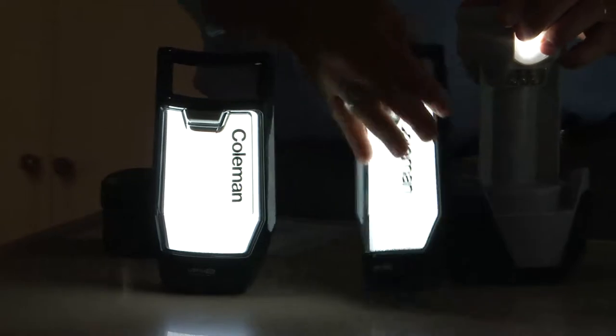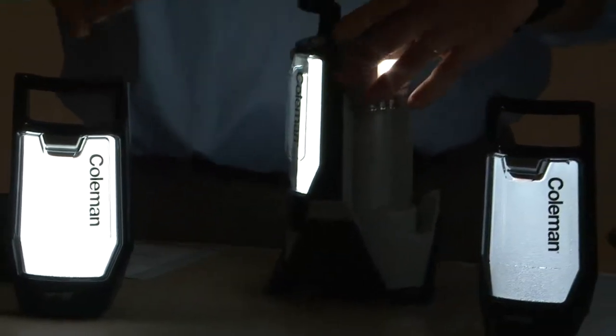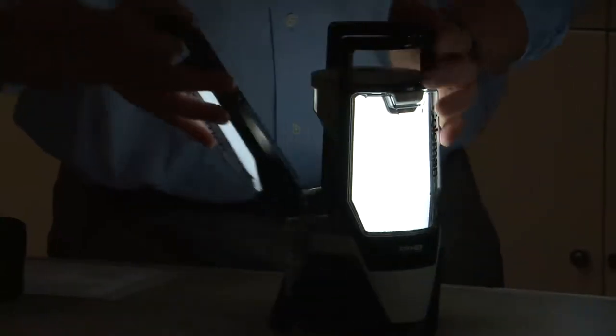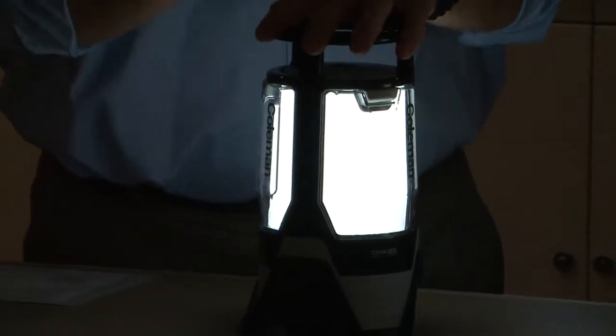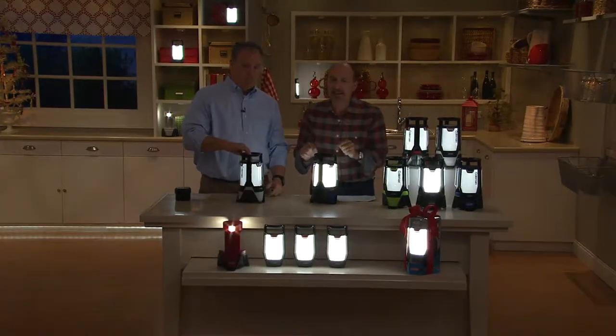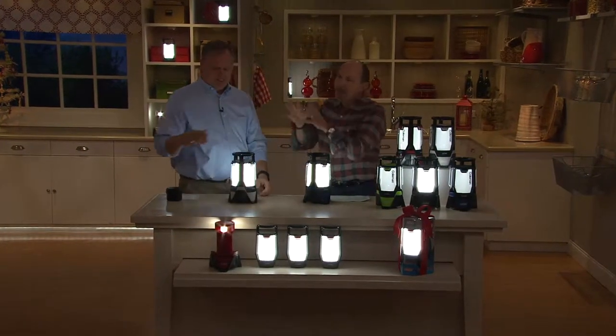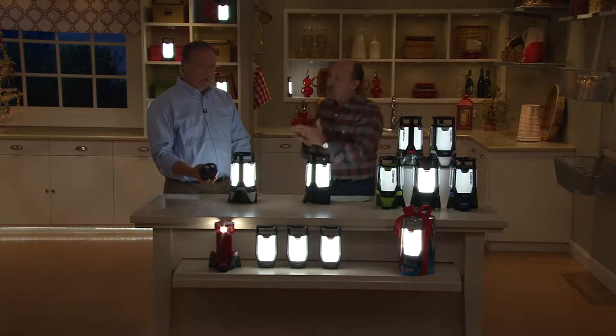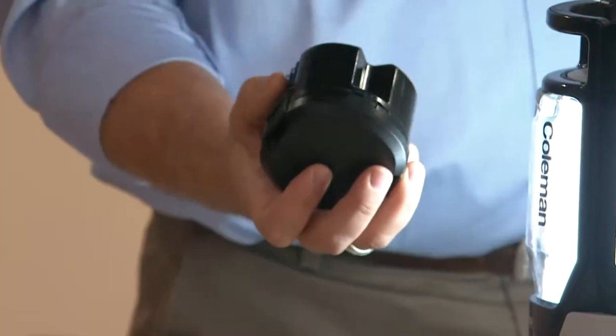Look at the light that it provides. Coleman is the name — outdoor lighting, cooking, heating, fishing, camping. Remember the old kerosene lanterns? Now no more mess, no more smelly kerosene. Our other model used 8D batteries; now only four, so we're going to save money on batteries.